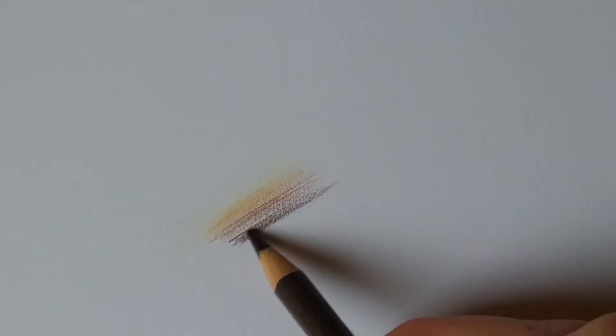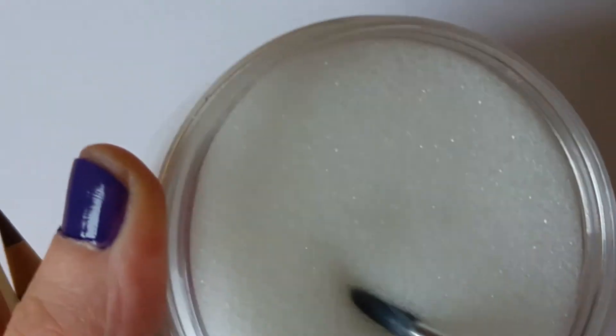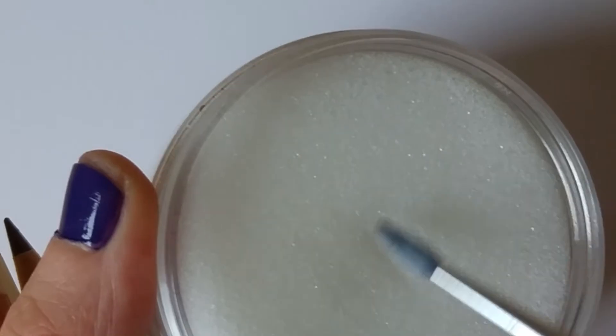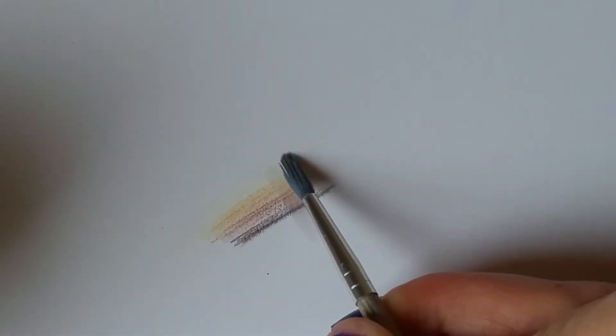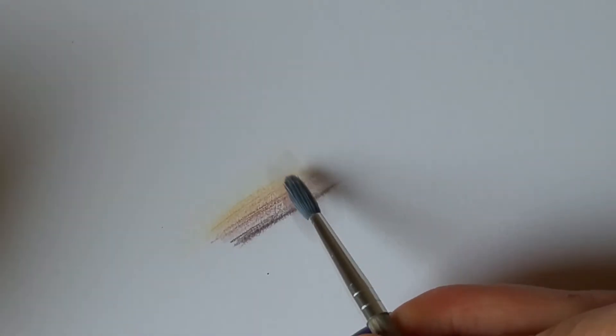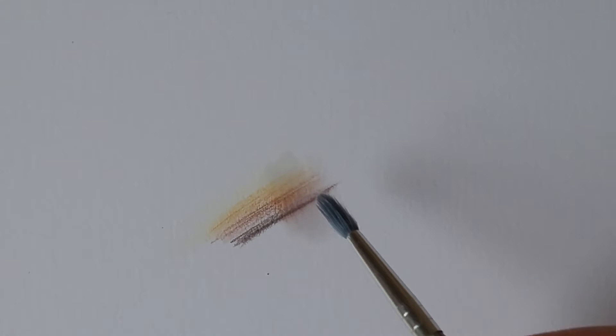I've just added four colours — you've got the ivory working to the walnut brown on the right. I'm going to dip my paintbrush into the sponge, just to get enough on there, and let's see how this works.